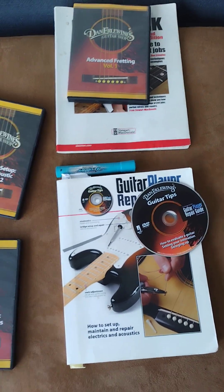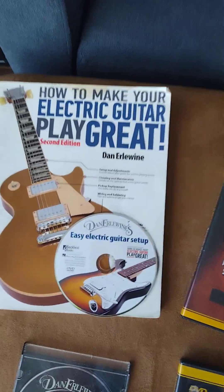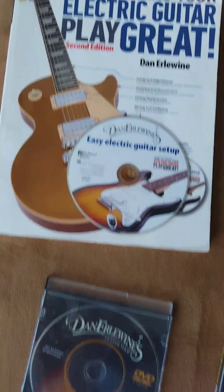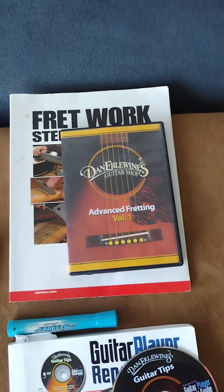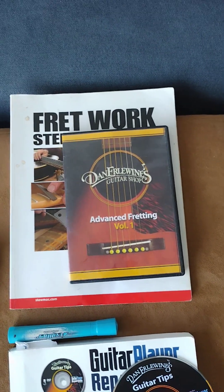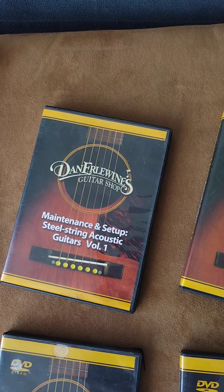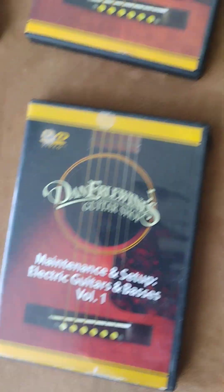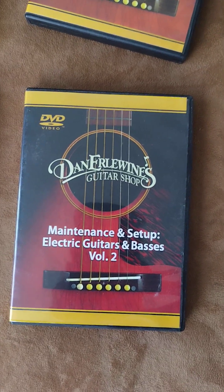For now I'm going to buy more videos and books on guitar fixing. This one is 'How to Make Your Electric Guitar Play Great' — it comes with a video. There's also 'Fret Basics,' 'Advanced Fretting Volume 1,' and 'Fret Work Step by Step.' I also have 'Maintenance and Setup for Acoustic Guitar' Volumes 1 and 2, and 'Maintenance and Setup for Electric Guitars and Basses' Volumes 1 and 2. The videos are very helpful, but it's not hands-on.